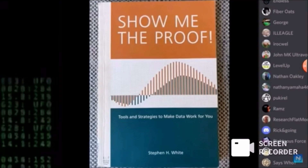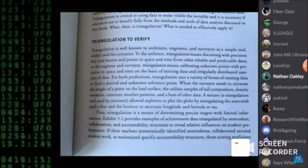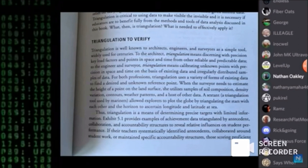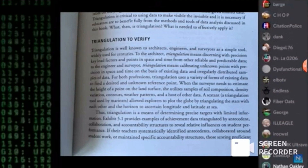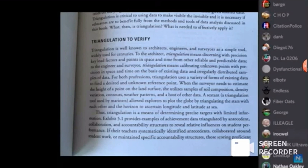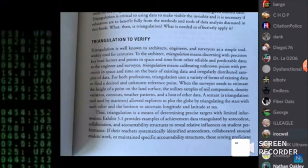Next, a book called Show Me the Proof by Stephen H. White. Triangulation is well known to architects, engineers, and surveyors as a simple tool widely used for centuries. To the engineer and surveyor, triangulation means calibrating unknown points with precision based on existing data and irregularly distributed samples of data. A sextant — a triangulation tool used by mariners — allowed explorers to plot the globe by triangulating the stars with each other and the horizon to ascertain the longitude and latitude at sea.